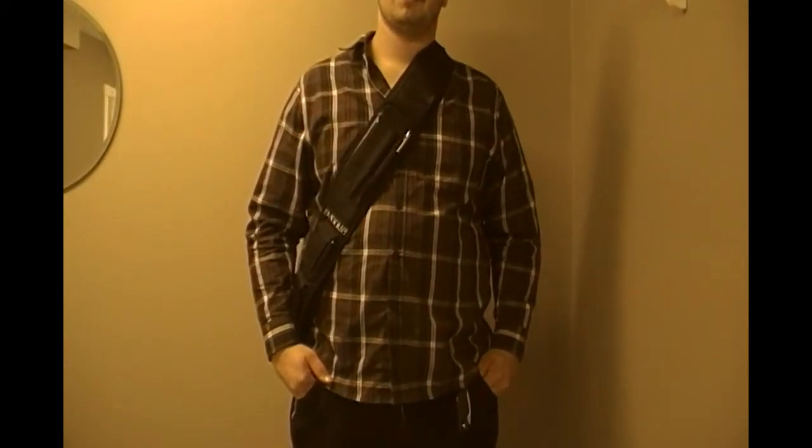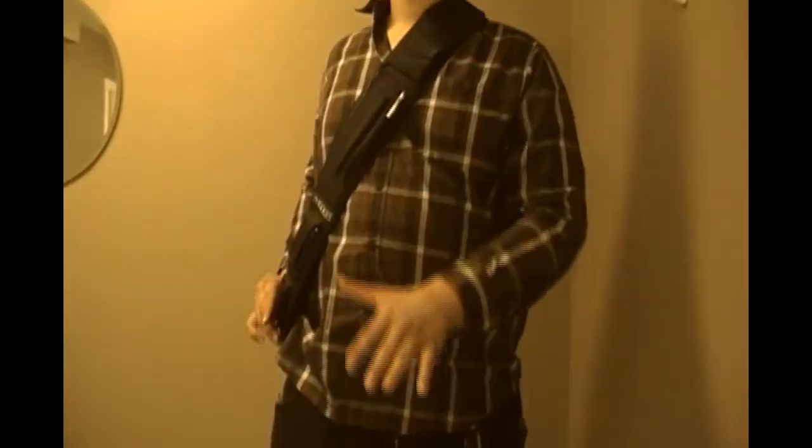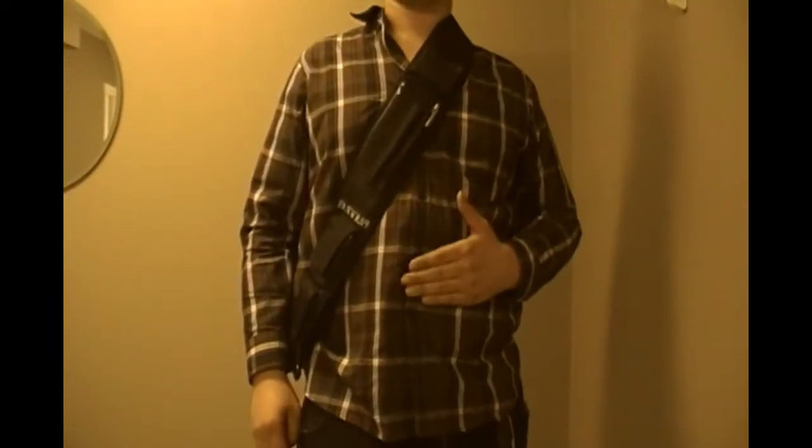Hey guys, this is Matt from Rockheart Productions. I'm doing a quick EDC video for you guys — this is the first one. Hopefully we'll do a couple updates. I have no face in the video. Some may think my EDC is a little bit excessive, which it kind of is, but I like it. It works for me, so I'm going to kind of keep it.